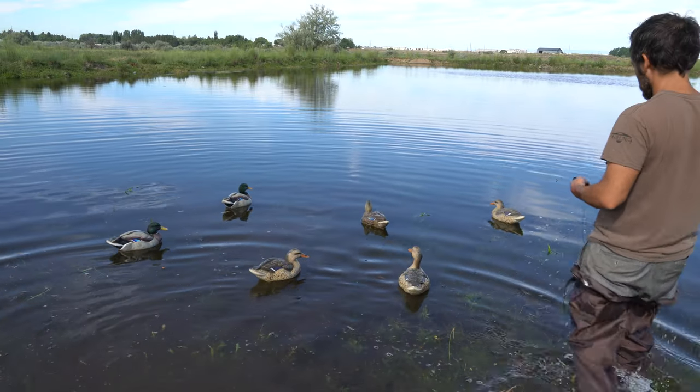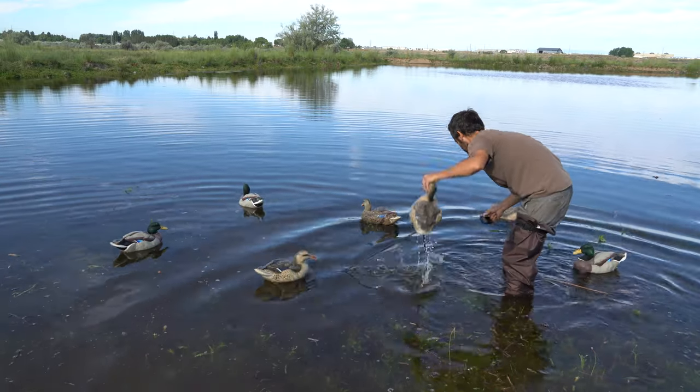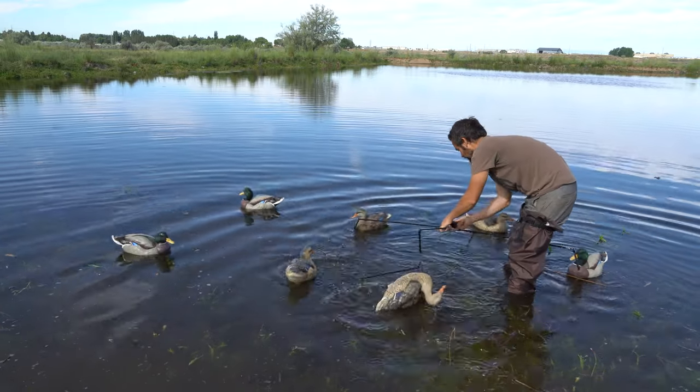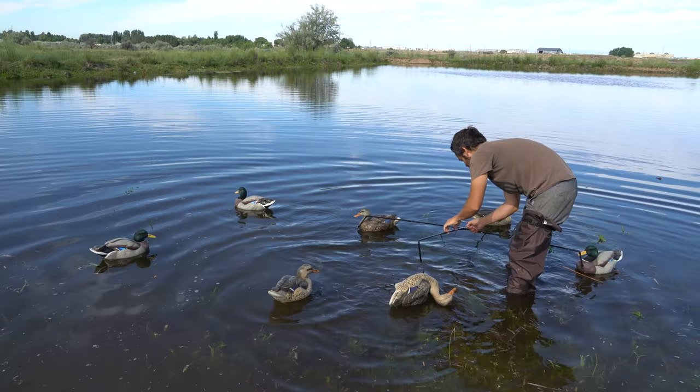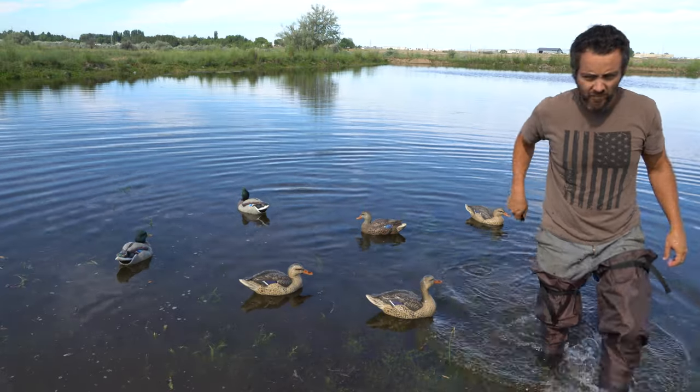Either immediately or after you have set up the rest of your decoys, connect the line on the handle pull cord to the same spreader as you attached the anchor bungee to, and bring the handle back to your blind.